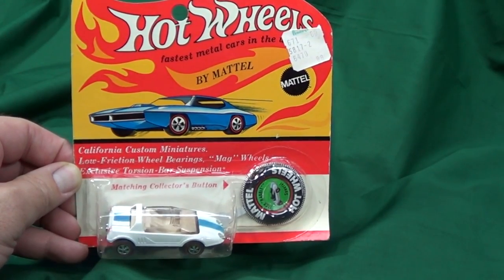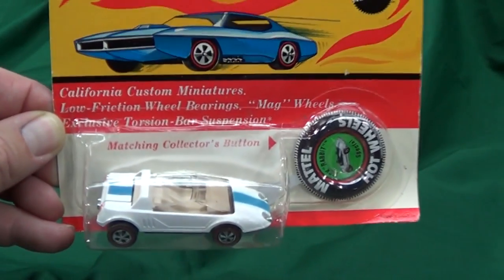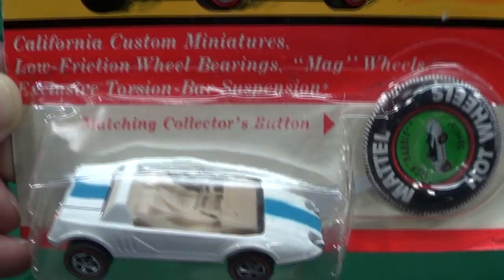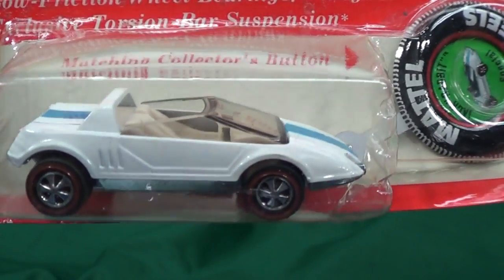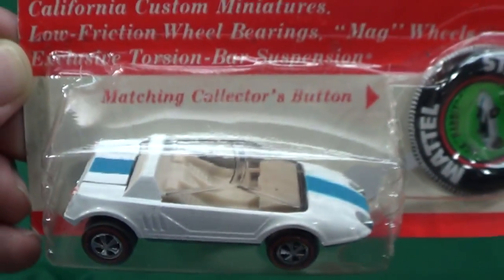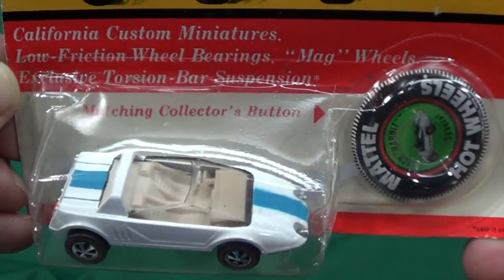Let's check out this Jackrabbit Special - it's from 1970, in the third year of models for Hot Wheels. It's an original red line, as you can tell by looking at the center - it's not a reproduction. These are the original red lines; they came with a button on the side that you can clip onto your shirt.